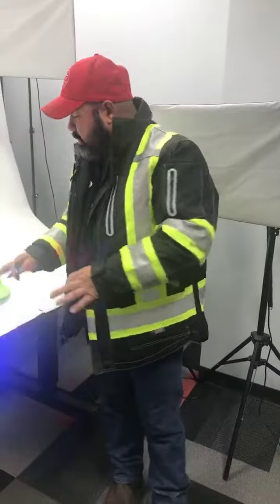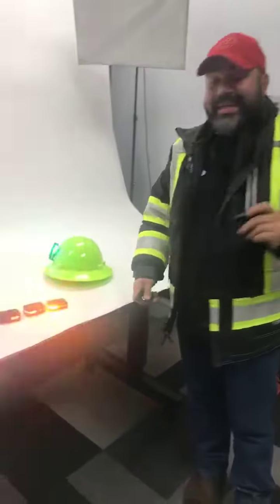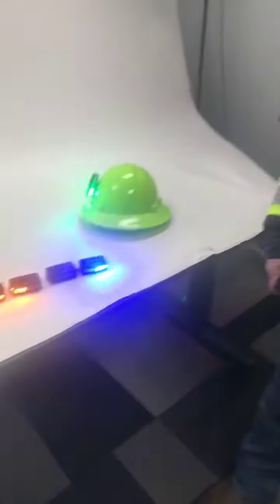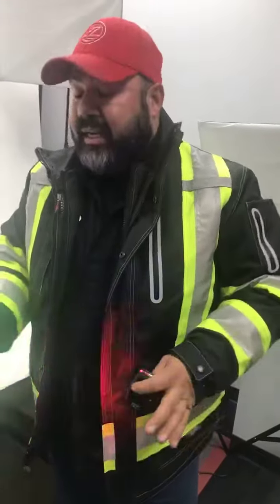Hello everyone, Rene with Zips AW Direct. I just wanted to show you one of the picks of the week for this week — the Guardian Angel Elite. It comes in many different colors, and its small size and lightweight makes it very versatile to use. It's actually very nice for many different reasons.